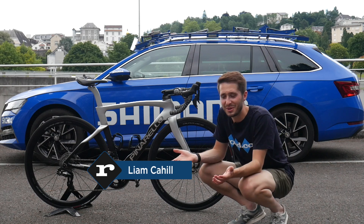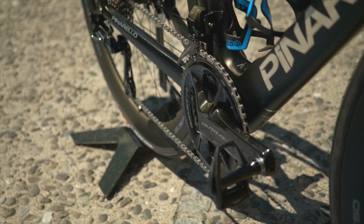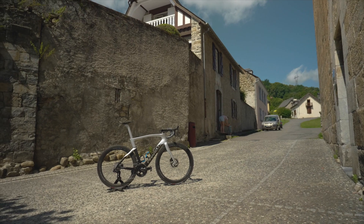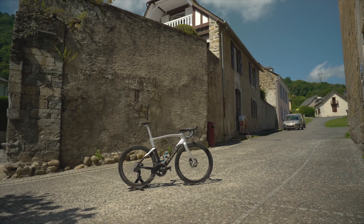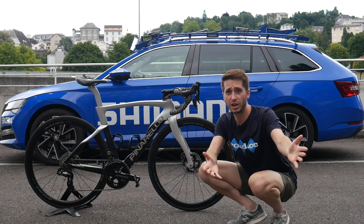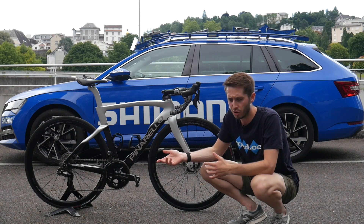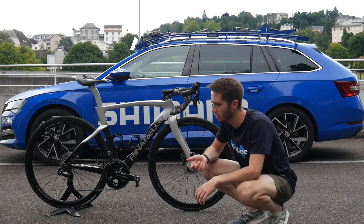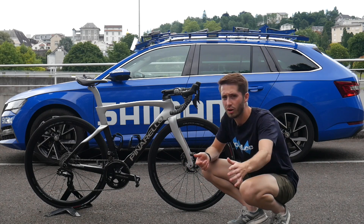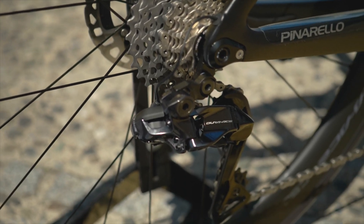Hello and welcome to RDTC. This is exciting - this is the new Shimano Dura-Ace Disc Di2 groupset. I'm here to test it out for a few days. We're going for a ride in the mountains and you're coming along with me. I'll give you a behind-the-scenes look at one of these media days, and as we ride I'll go through the key points of the new groupset. First off: it's 12-speed and semi-wireless.